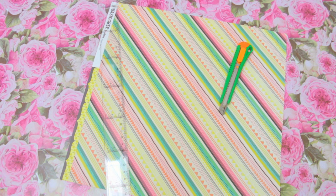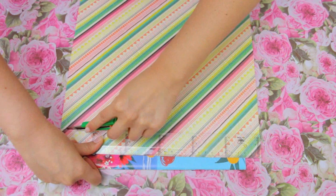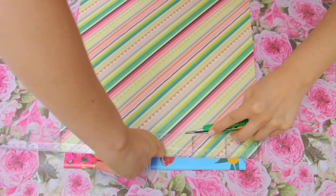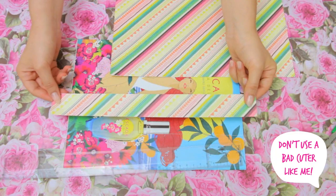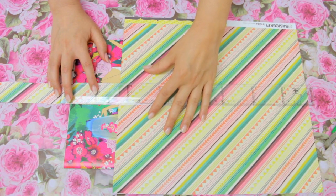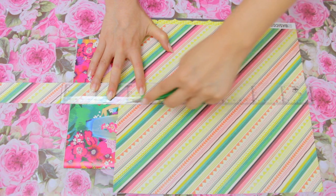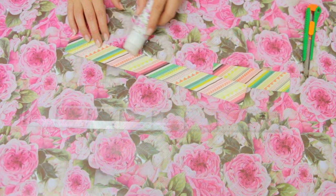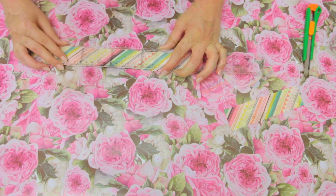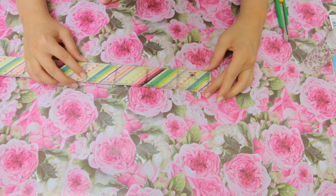Another useful supply is this ruler. You will need scrapbook paper, a plain ruler, a cutter, and glue. Cut a piece of the scrapbook paper using the ruler as a guide — it will help if your cutter is sharp, because mine was absolutely terrible. If your ruler is too long you will need to cut another piece, so align it with the pattern of the scrapbook paper. Glue the two pieces of paper to the ruler and that's it — your new ruler is ready to be used!